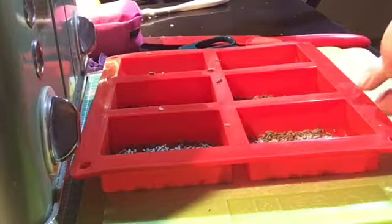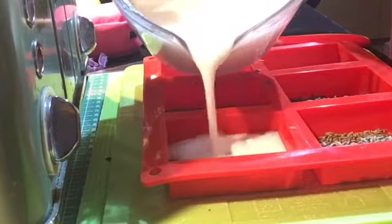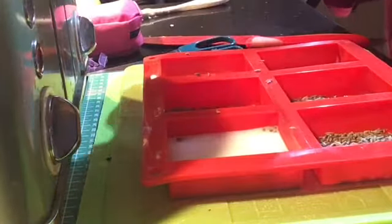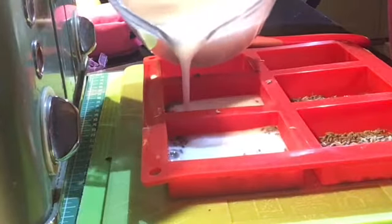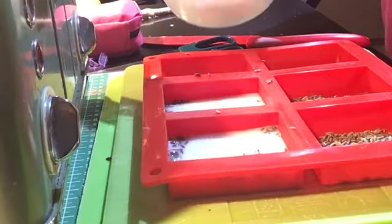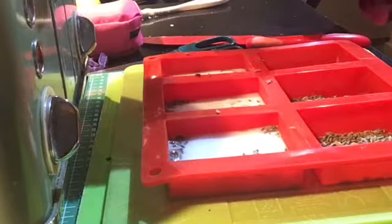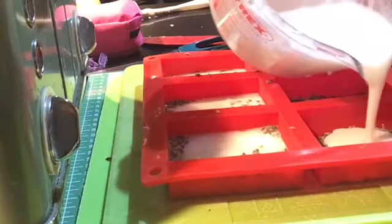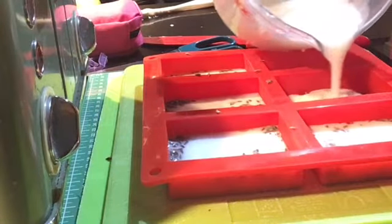I'm just about to pour it into the molds and once I've filled all the little soap molds up with as equal amounts as possible, I'll be keeping it on the hard board — the green chopping board — that you can see I've got underneath the mold.